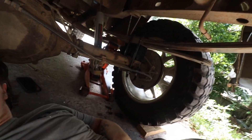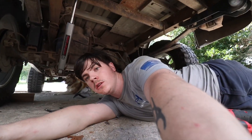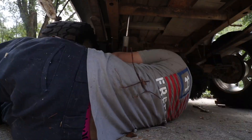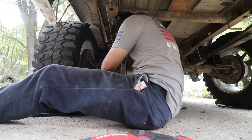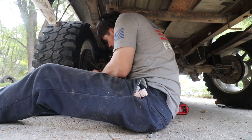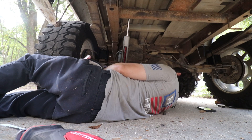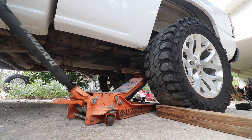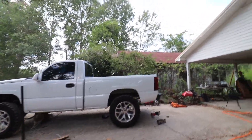Guys, I got one side done. Ended up having to cut the U-bolts because they were so long, but they're on there and they're tight now. I'm about to lower this side down and work on the other. Oh yeah, it's gonna look a lot better — looks pretty level now.